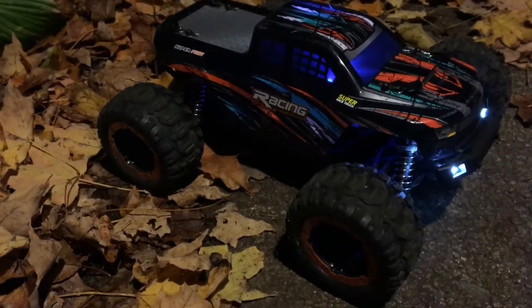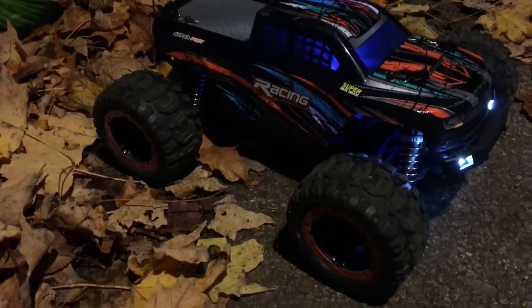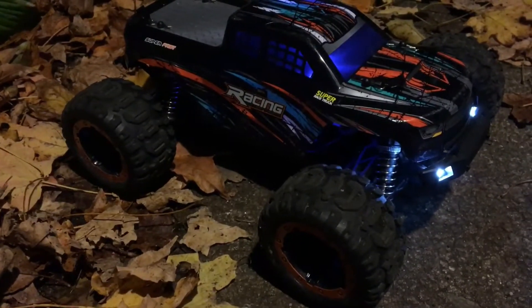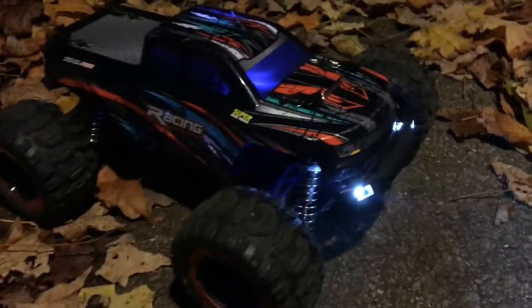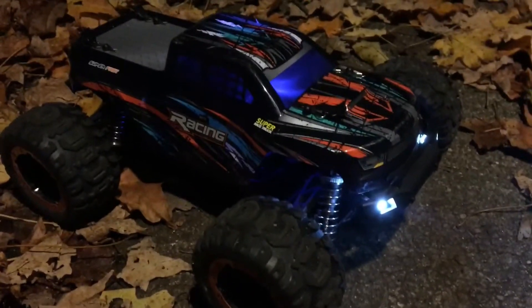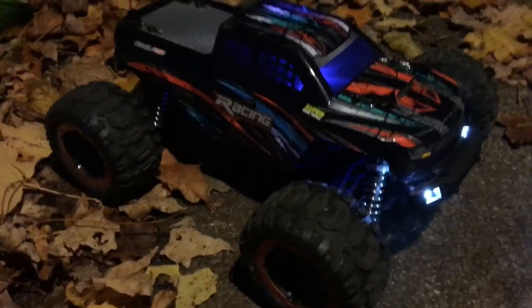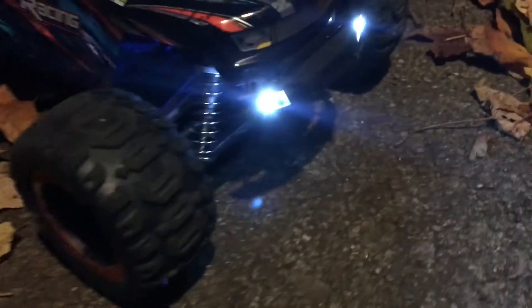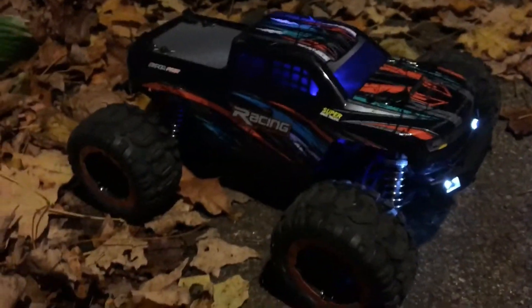What's going on guys? Drones and Dogs here. I'm here with the DRC16889, which is basically just a rebrand of the HBX16889. This is the brushed model, not the brushless — this is the brushed model. That's really cool with lights on it. I'm going to do a little night run with this guy. What do you guys say?